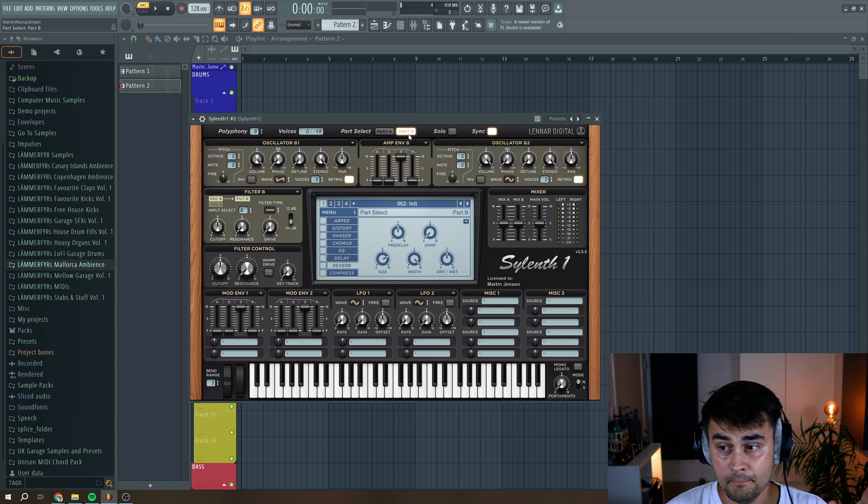Next, we're going to go to part B. We're going to select for oscillator B1 a noise oscillator, and put the voices up to 3.